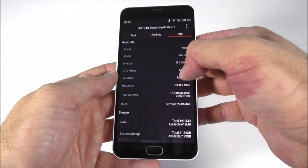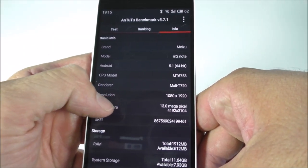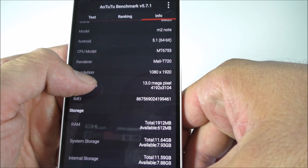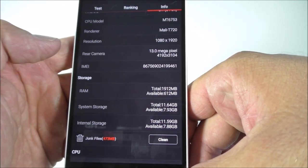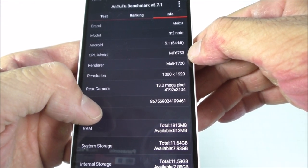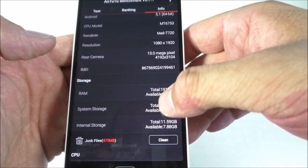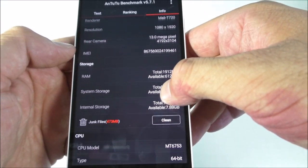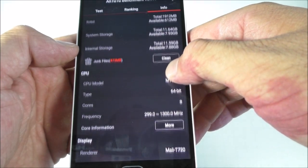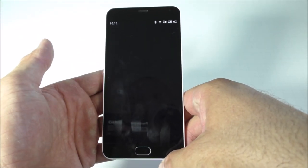The AnTuTu score is not great, but this phone works excellent. I've had absolutely no issues — no freezing, it's never slow. So I'm pretty happy with the score it got. You can see the processor, the RAM, the screen resolution, and the megapixels on the camera.